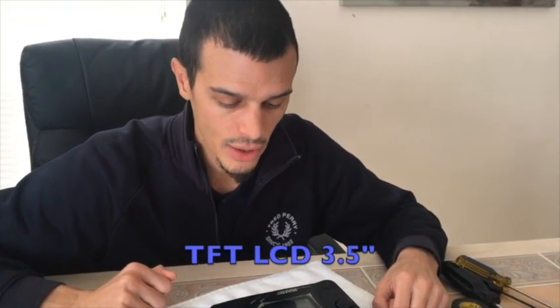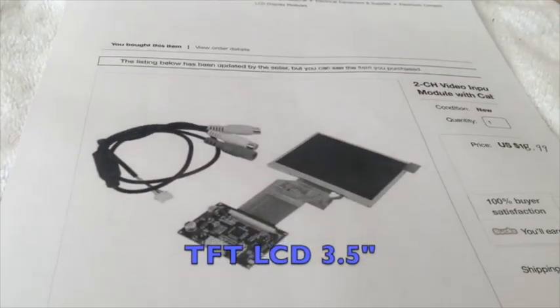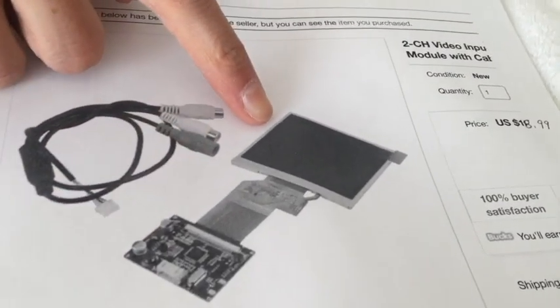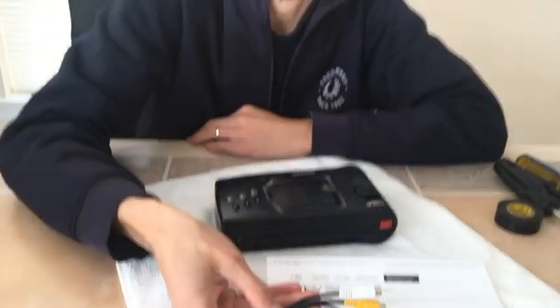The last part you need to acquire for this mod is the most important, and that is the LCD screen. I bought this on eBay direct from China. It was $18.99 with free shipping. It's called a TFT LCD, it's 3.5 inch, and the one I bought comes with the board, the ribbon cable, and the screen itself, along with a cable that connects it all together.